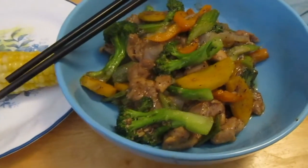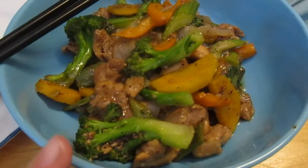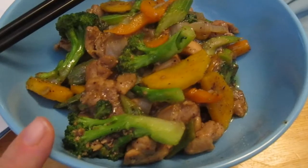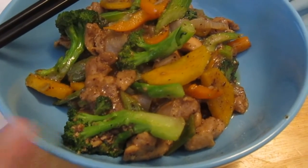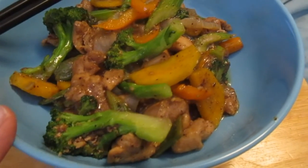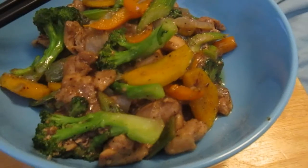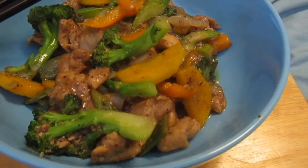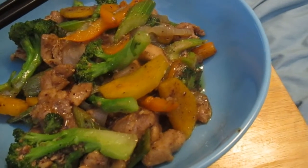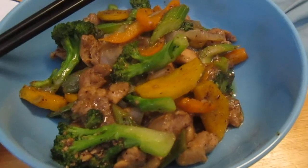For dinner I made chicken stir-fry — this is a gluten-free recipe. I used ginger, garlic, chicken thighs, Chinese five spice powder, garlic powder, real garlic, real ginger, broccoli from the garden, an orange pepper from the garden, carrots from the garden, green beans from the garden, and onions.